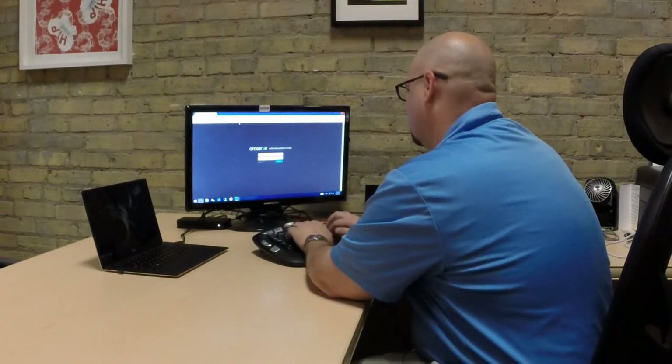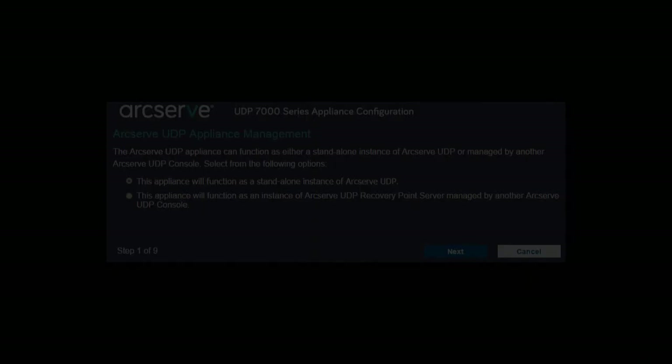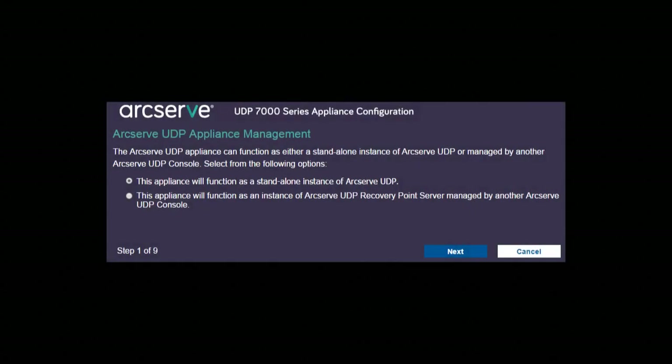Once we plug into the network, we'll go through some DOS screens where we can add the device to the network. Once that is done, we'll be ready to go through the first job wizard. First thing to choose is if this will be a standalone appliance or a slave to another UDP instance. Don't worry, you can reconfigure this later if things change.